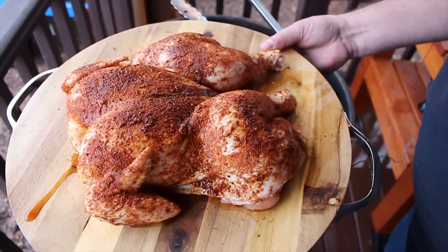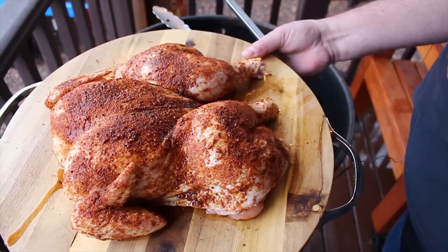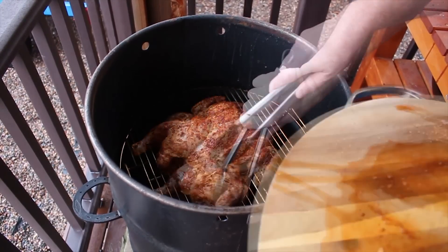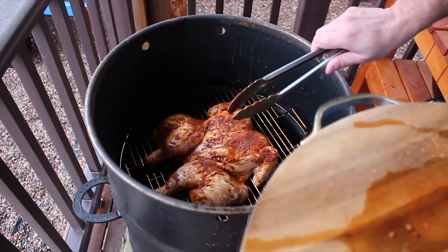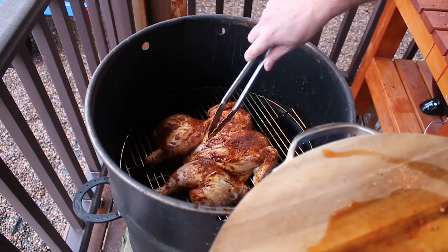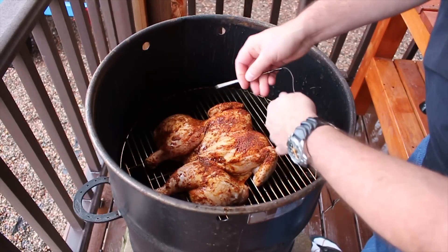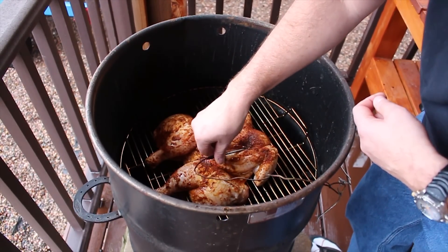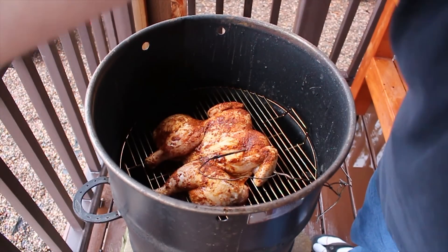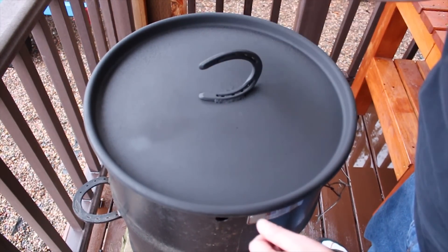What I got here is a whole chicken that I spatchcocked and I just hit it with some store-bought rub. We're gonna get this on the pit barrel. The beauty with these pit barrels is the distance from the grate to where the coals are is perfect — it's going to give it just enough heat to grill up. I'm going to go ahead and get a temp probe with my Maverick into the breast and we're looking for 165 degrees on this. Get this covered up and we'll just keep an eye on the temp.